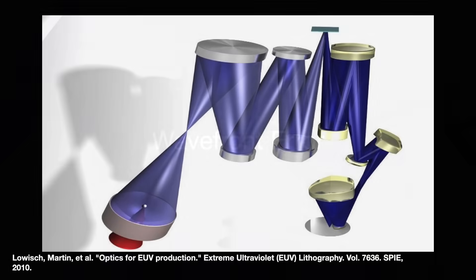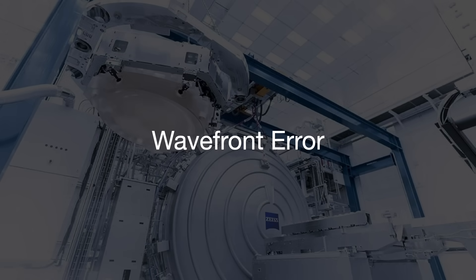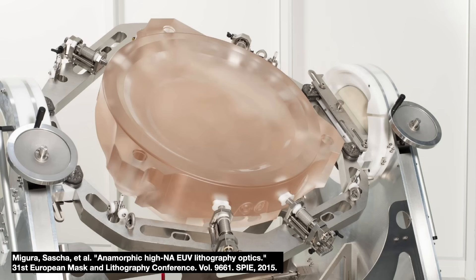This is expressed as wavefront error, or a light wave's deviations from its ideal position. These are caused by height imperfections in the lens and mirrors.